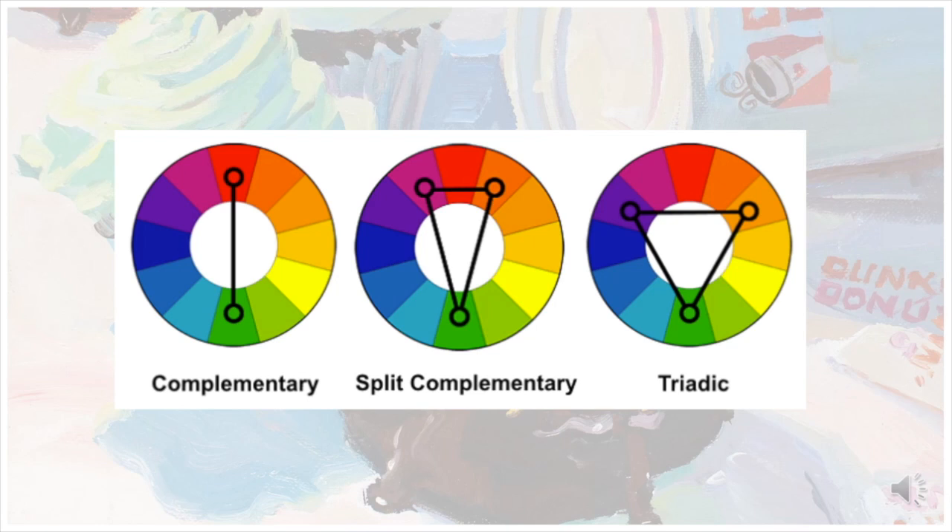Another important aspect of Split Complementary is how the colors are used. An equal amount of each color can lead to a visually confusing image. Instead, focus on one color as the dominant, one as the intermediate, and one as the subordinate. Another way to say this would be to pick one color as your base and add the other two as accents.